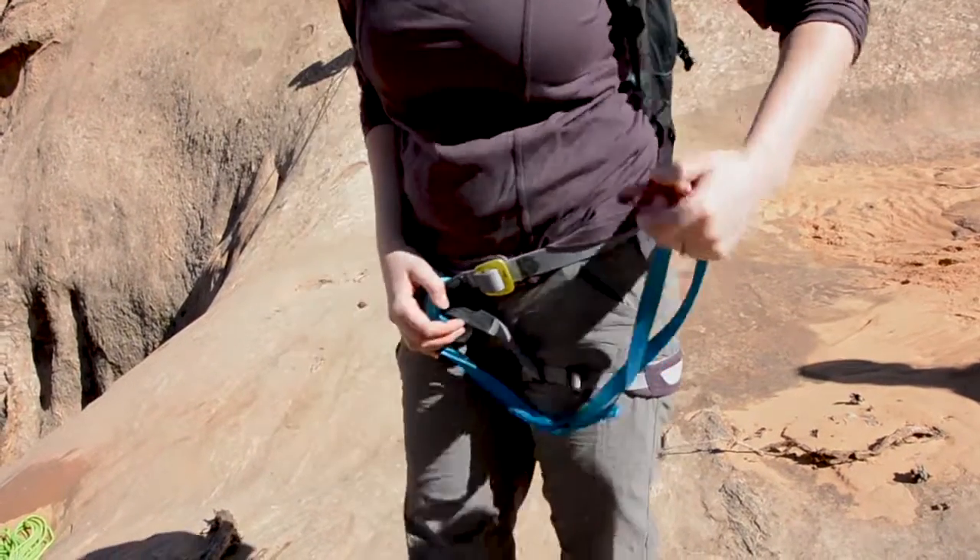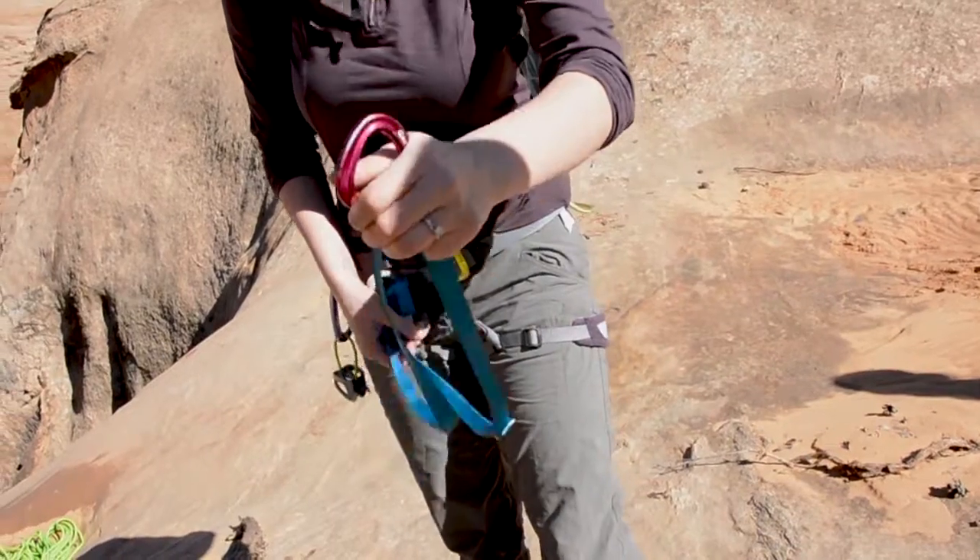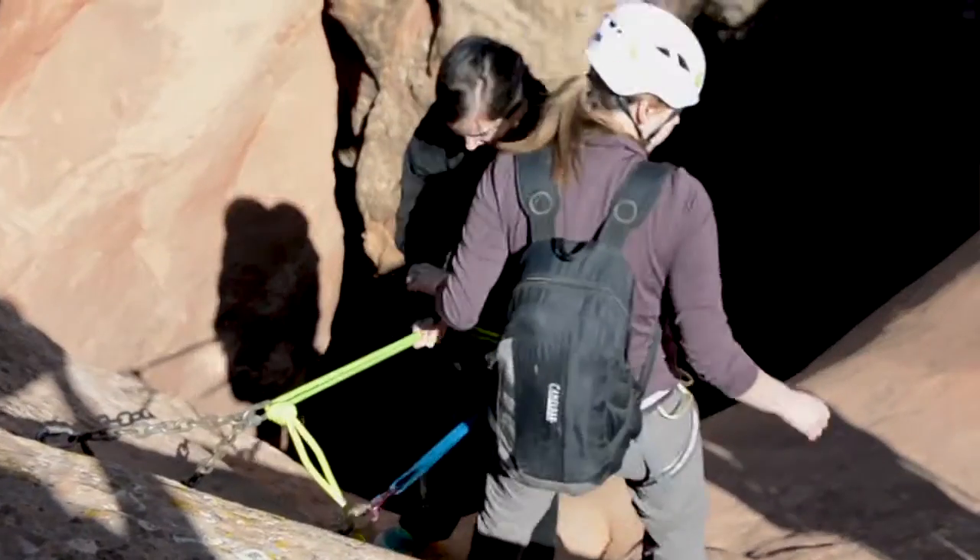And when you get to the chains, you're going to lock this in so you won't fall while you're getting everything set up.